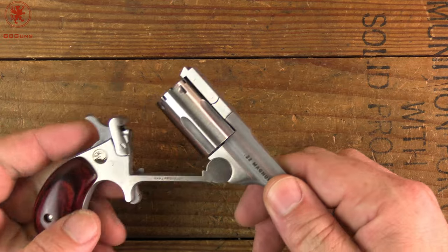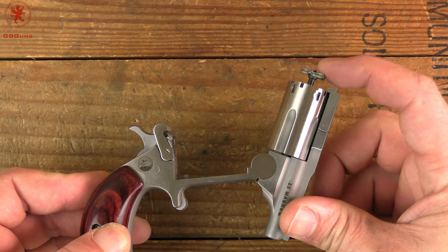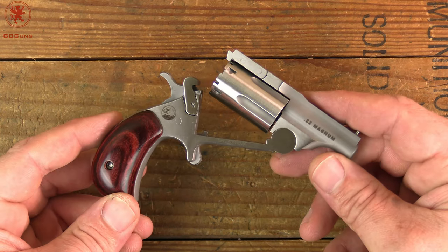Hammer back a little further — there we go. Much like the Schofields, you've got an extractor there that rises for you. It's probably not going to fling the shells out but it's at least going to lift them up and make it a whole lot easier to reload.